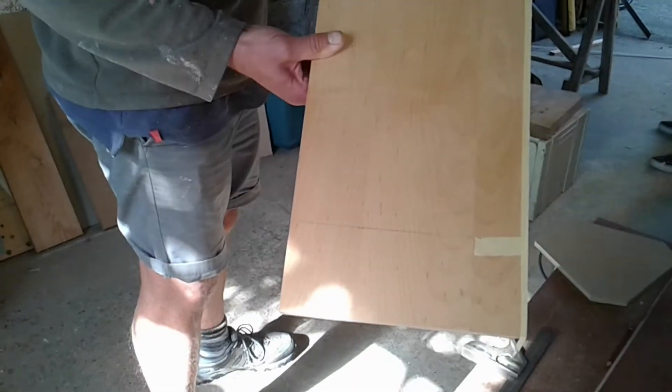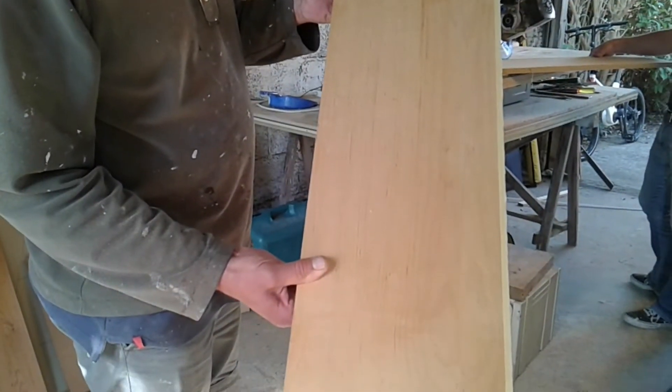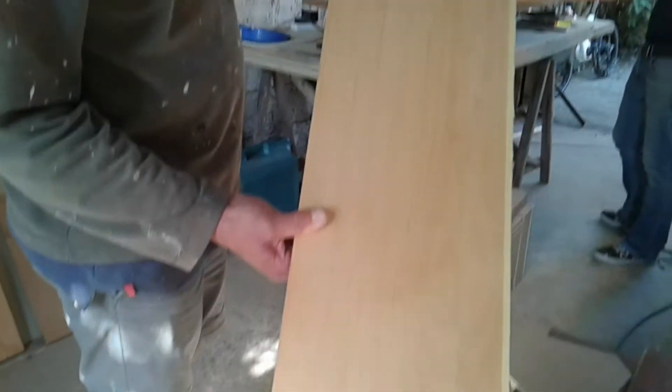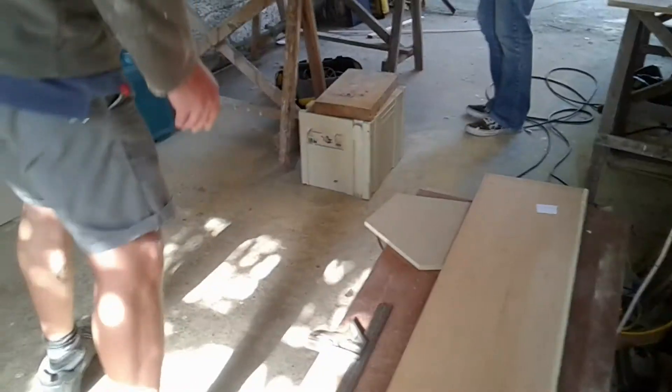This is the wood that we're using. It's three-quarter MDF veneered in maple — nice figure. This is one of the fronts. We're going to cut the angles on the front.